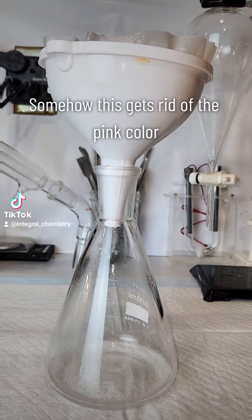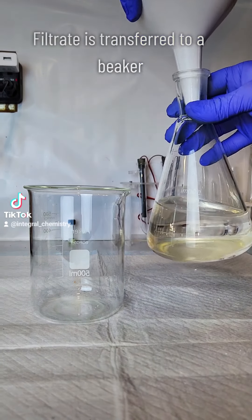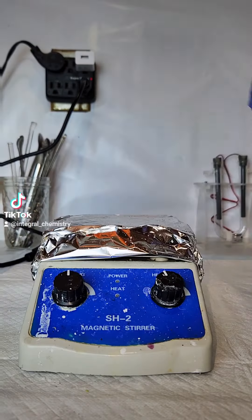I also wanted to note that I've made potassium chlorate in the past using electrolysis, but I find this method a lot safer and a lot easier. Regardless, this still isn't something you should do at home without professional experience.